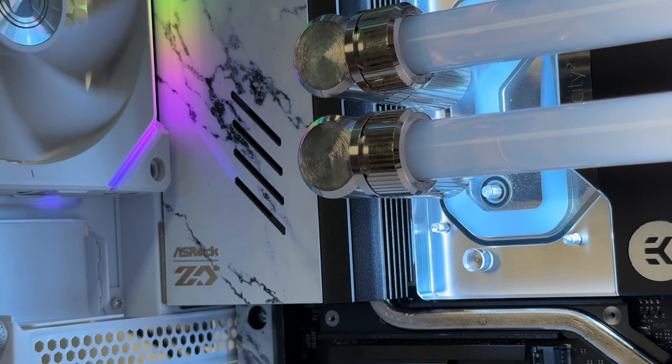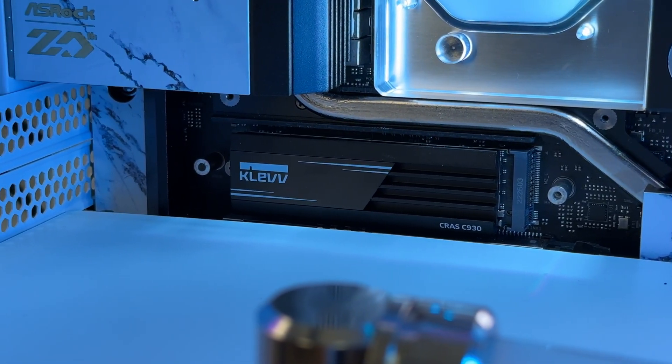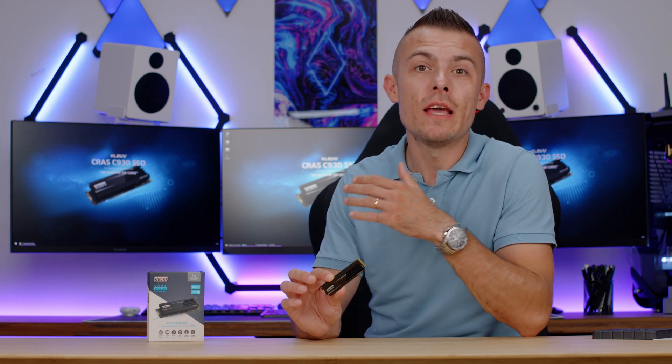If you think the CLEV CROSS C930 will satisfy your needs in terms of speeds, price, and everything else, the link is in the description below for you to check it out. Prices for M.2 SSDs are generally going down, so click the link to see the current price. Don't forget to subscribe, hit the like button, and ring the notification bell so you don't miss any future content including future CLEV videos. Thanks for watching — see you next time!